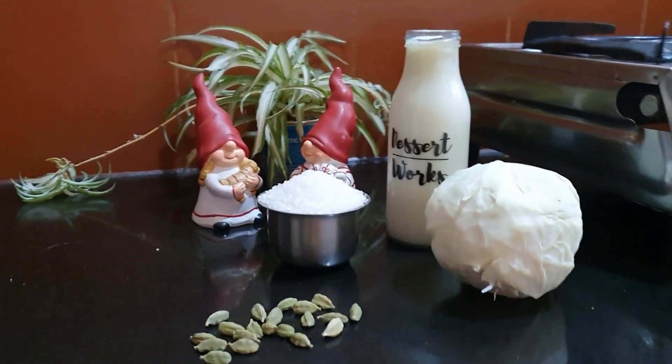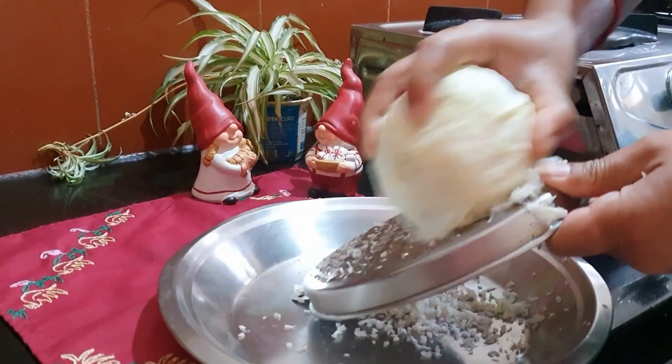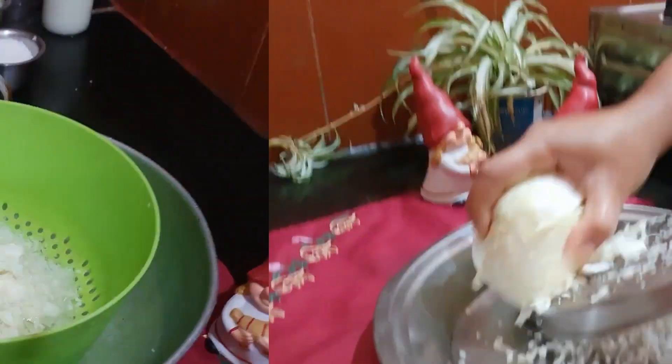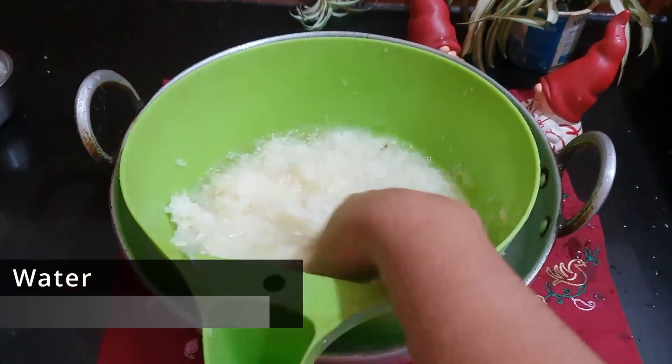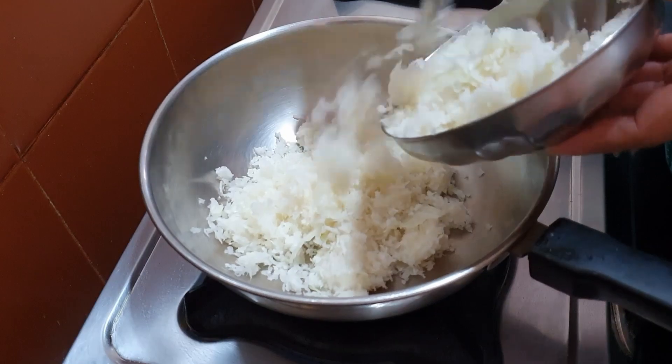Firstly, we grate the cabbage, or you can even finely chop them, and wash the cabbage two to three times until the aroma of the cabbage is gone. Don't worry — the cabbage will add a unique and sweet flavor to your kheer.